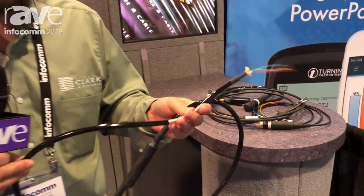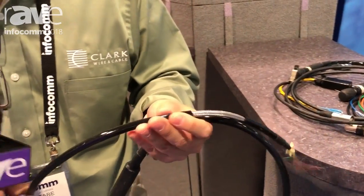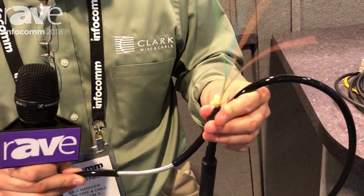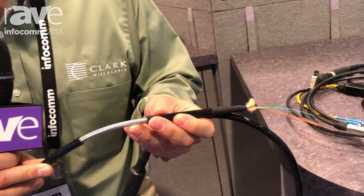I'm Tom with Clark Wiring Cable. New for Infocom 2018, we have our Xtreme Tactical Fiber Optic Cable. It's a four-strand, available in single mode and multi-mode. It features a double jacket, polyurethane, and a stainless steel braid.